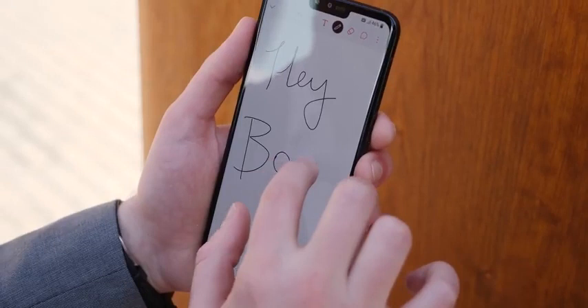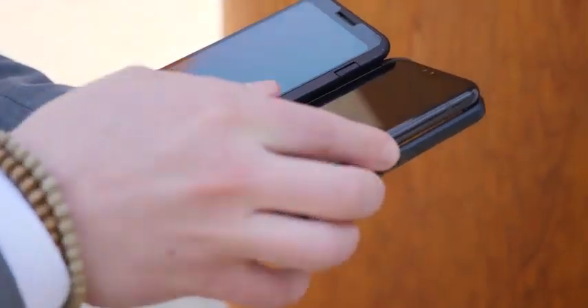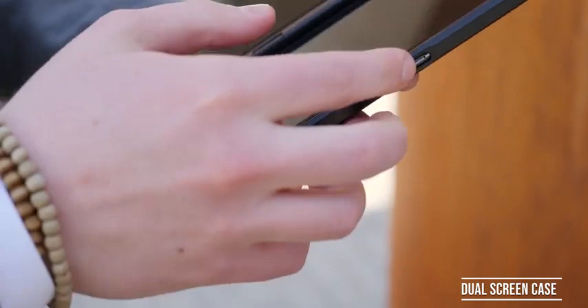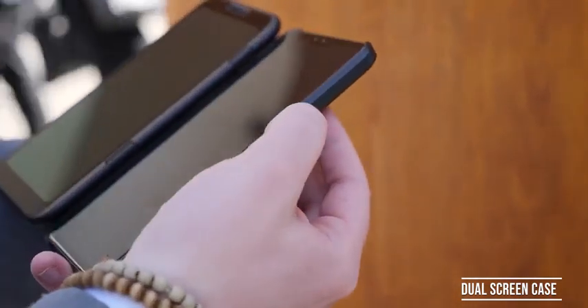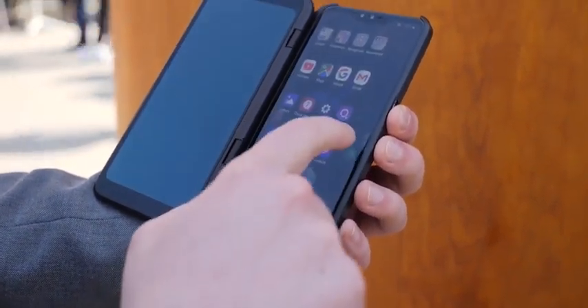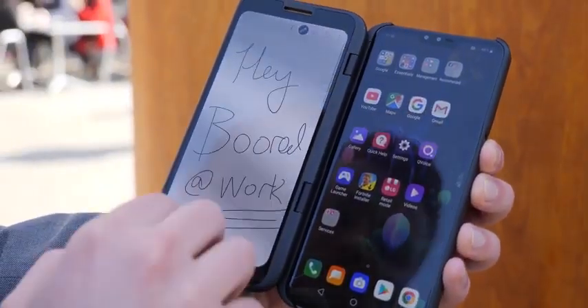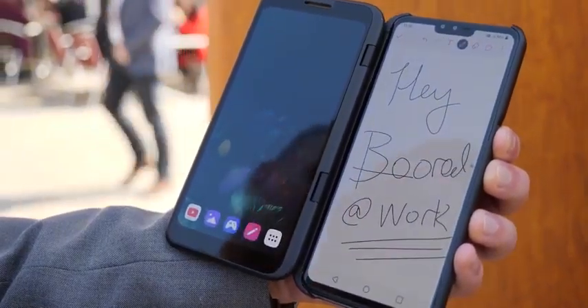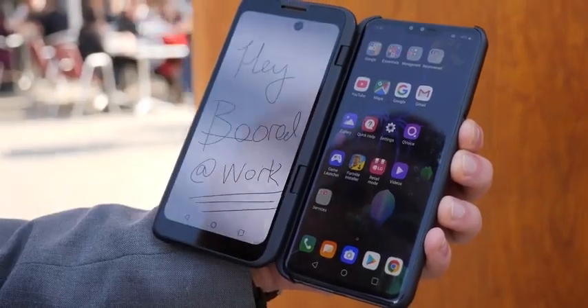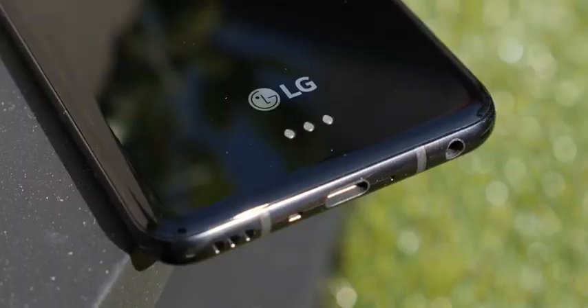The V50 packs in everything you'd expect from a V-series device, plus 5G for maximum productivity. They also have a really interesting accessory — a case with a second display for the V50 that lets you do much more. You can imagine editing video on the go, doing work like someone who vlogs with the V-series would, and using apps like Adobe Rush to edit timelines — with that split screen, there's a lot to work with.